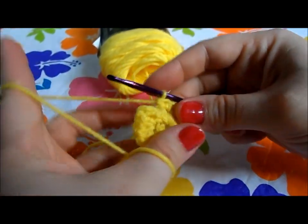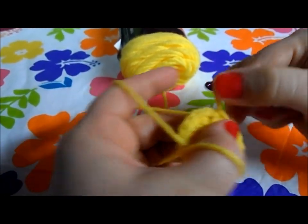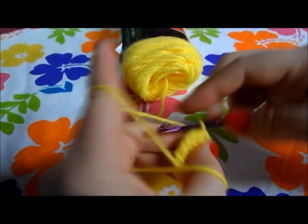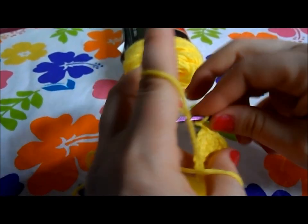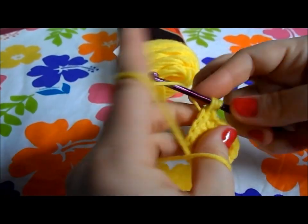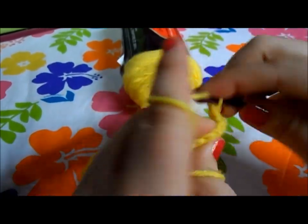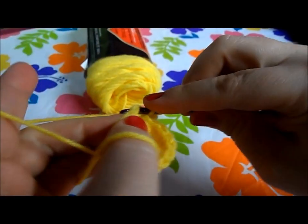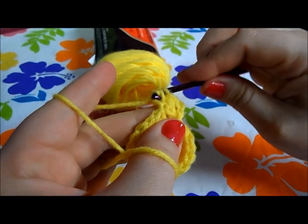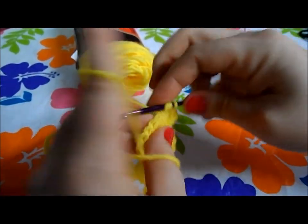Two in each space around and we'll end up with sixteen half double crochet. Join with a slip stitch. Then chain two and work one half double crochet in each space — another sixteen half double crochet all around, just one in each space.